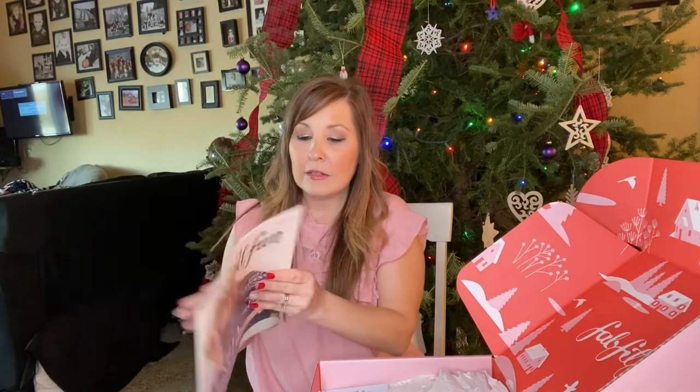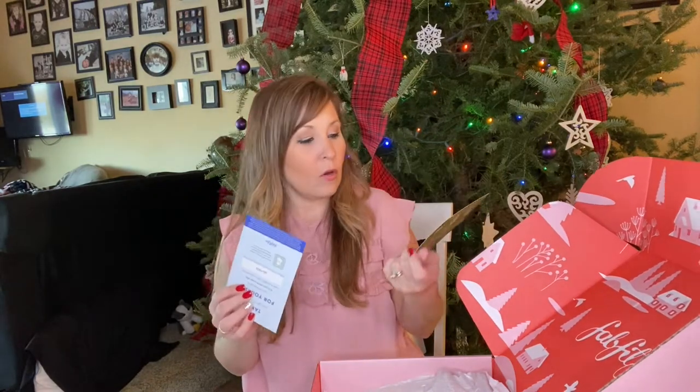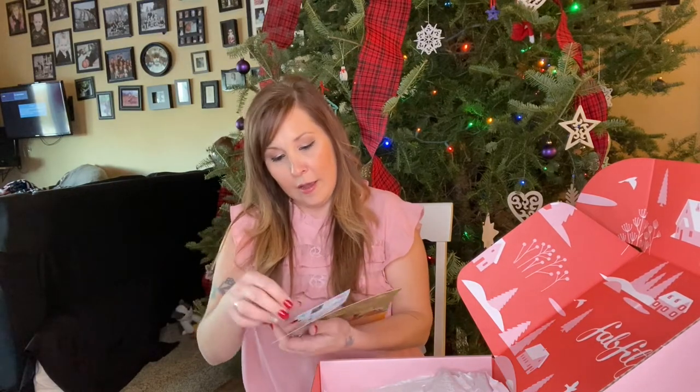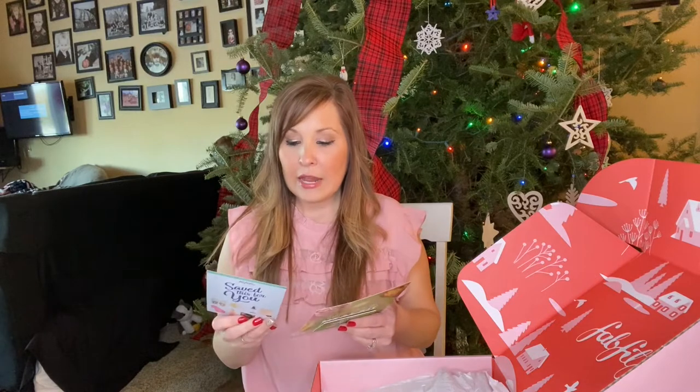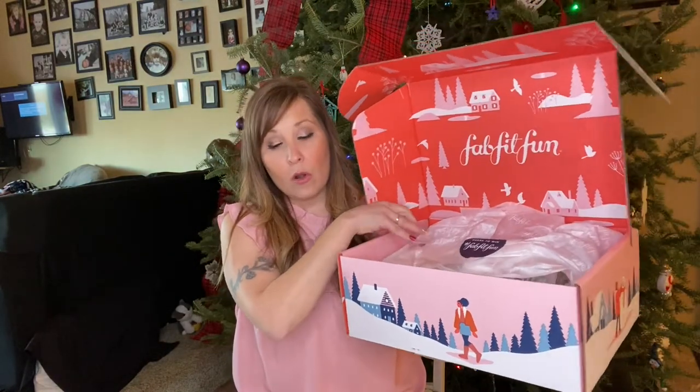If you guys watch my other FabFitFun unboxings you'll know it comes with a magazine, and everything inside gives you info about what's in your box plus extra fashion, makeup, and different things. They always include one of these, and they also send extra coupons — there's a Hello Fresh coupon and a FabFitFun 'pass on to a friend' card. I'll leave links down below, including one for 15% off your first box — a $200 value for $34.99. When you get your box it's always wrapped with your coupons and magazine on top.